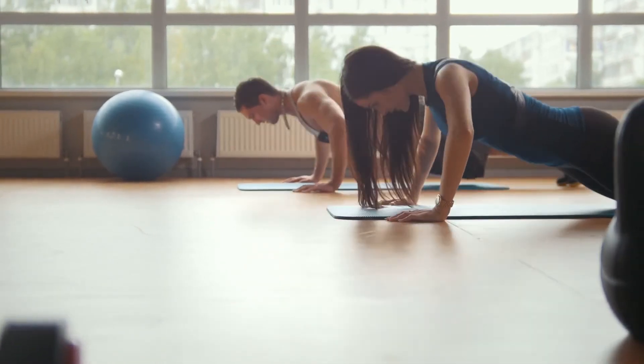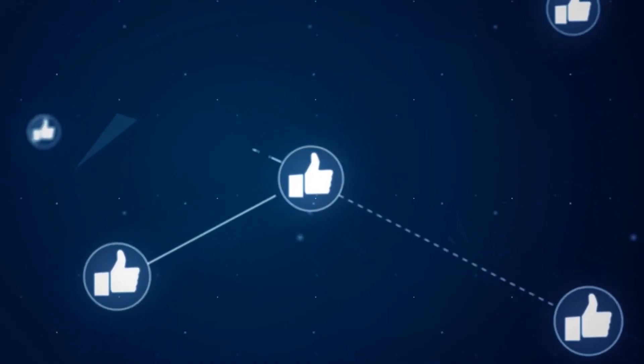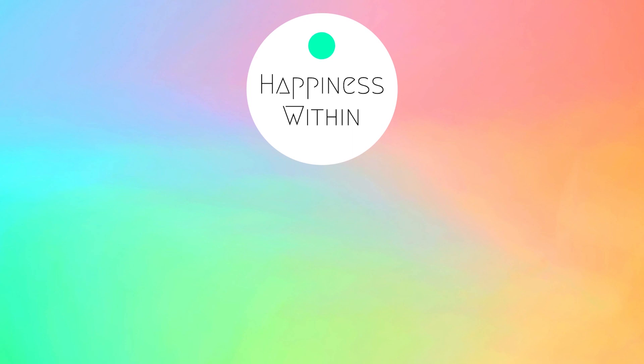Are you visiting our channel for the first time? Keep me updated on whether this workout works for you or not. If you found this video to be helpful, then don't forget to leave a like and share with your friends and family. We have more interesting and beneficial videos on our channel, so make sure to subscribe and hit the bell icon for notifications. And remember, find happiness within yourself.